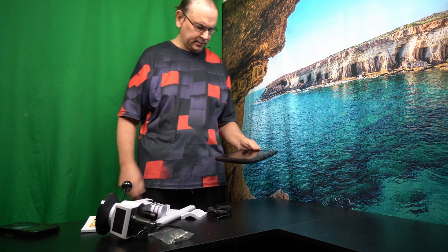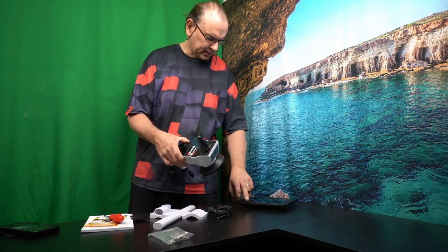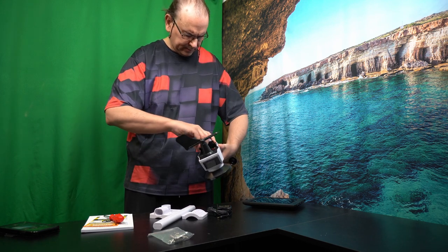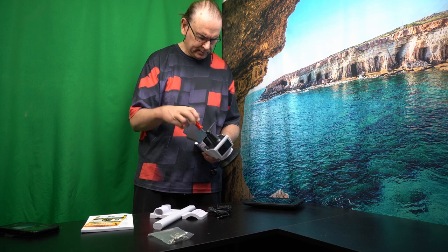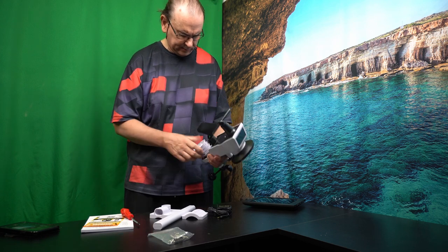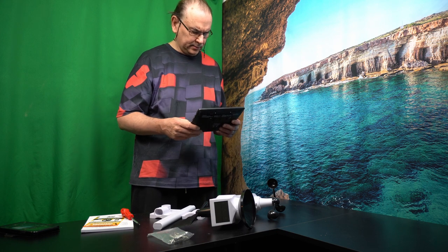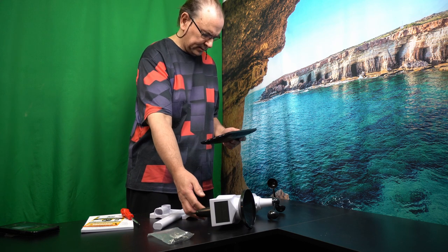I'm going to put the batteries in this unit also. Let's see what happens. This one has triple-A batteries. These have a screw cover. So let's put that in place. I don't know why this is still so dim, but it seems to be indicating all the numbers at least. I think this is actually working.